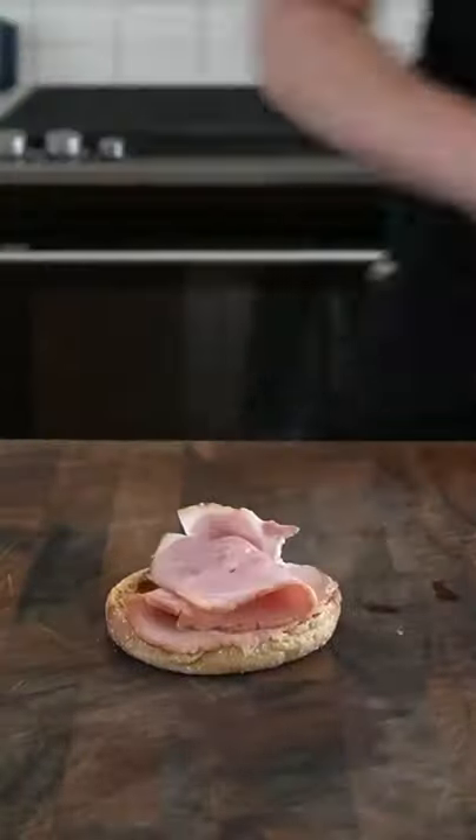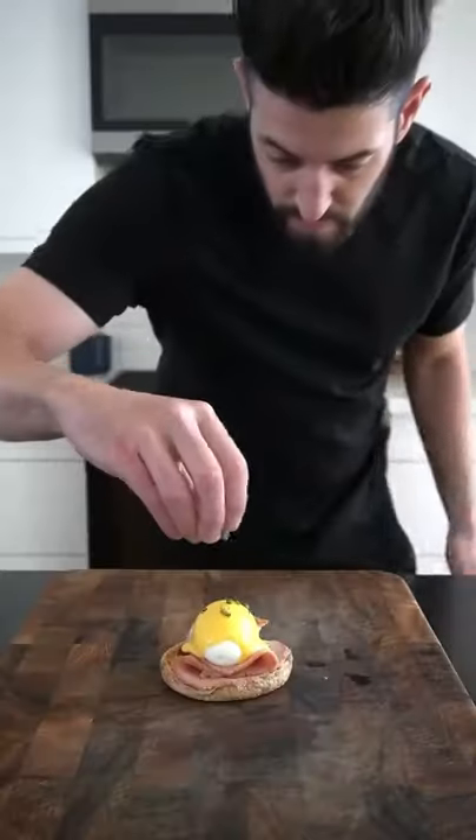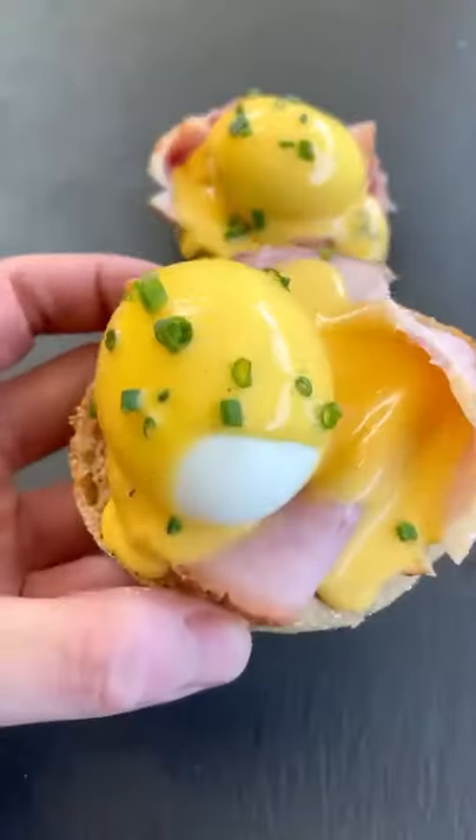Lay down a slice of toasted English muffin followed by some smoked ham. Add that five-minute egg on top, coat it in some of that hollandaise sauce, and garnish with some chives. And as always, never skip egg day.